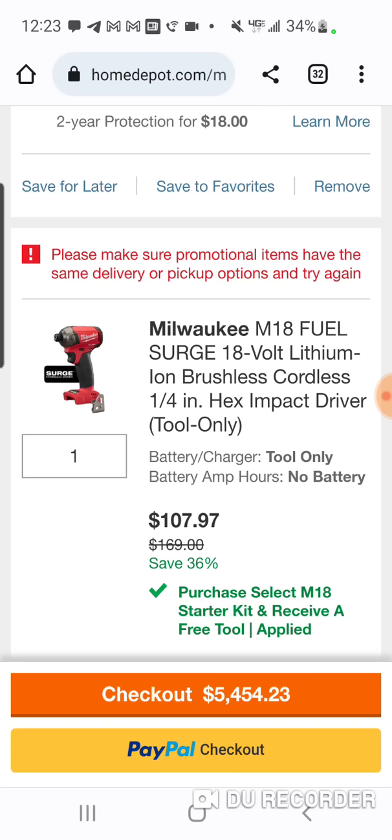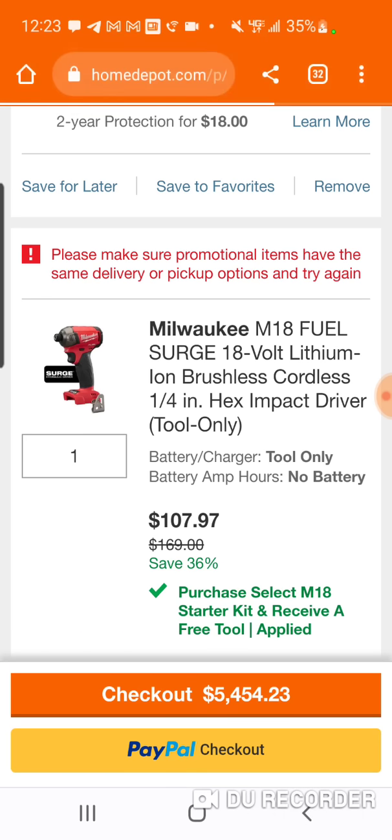Now, again, this is an oil-based impact, right? So it's not really measured in foot pounds or inch pounds. Power-wise, this is something you're not going to want to be doing big lag bolts with. This is for speed and obviously the quietness of the job at hand.